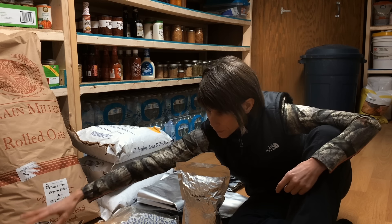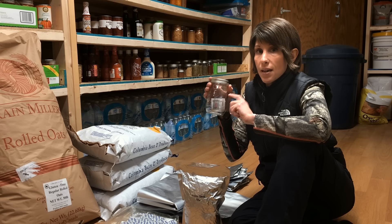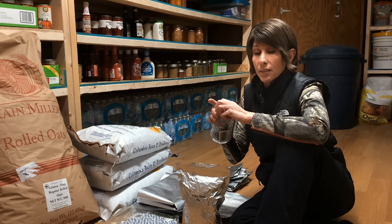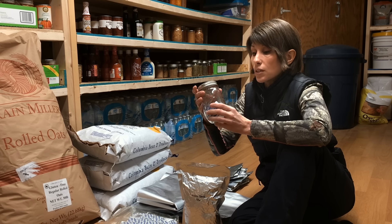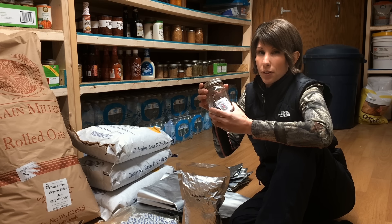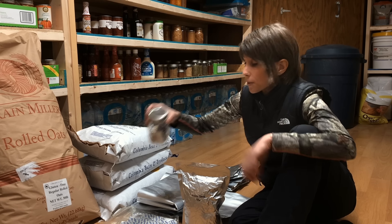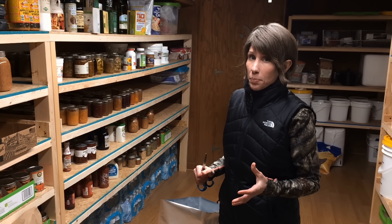Now there are some foods that you cannot use oxygen absorbers on. Those would be your oily foods such as nuts and your sugars. If you put an oxygen absorber in with sugar, it'll turn it hard as a brick and it'll give it a weird taste. So if you're storing sugar, you can store it in the Mylar bag, but you cannot use the oxygen absorber for that.